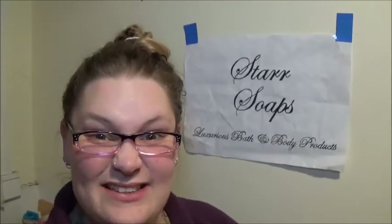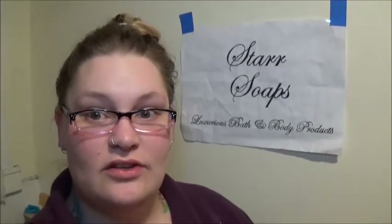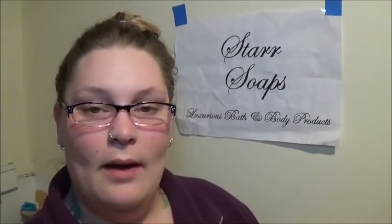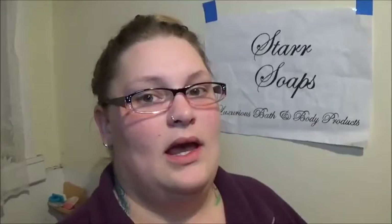Hi guys, welcome back to Star Soap's channel. Tonight I'm going to make salt soap. I'm going to use teacher's recipe - I'm going to copy her video, and if you haven't seen her video, you're in for a treat. I'll leave the link below. I'm going to make some salt bars, my first ever salt bars. I'm going to use Himalayan sea salt and activated charcoal and kaolin clay, mostly coconut oil for my oil. Come along with me and we'll make some salt soap.